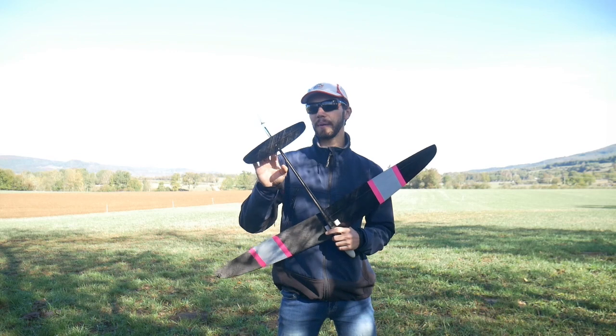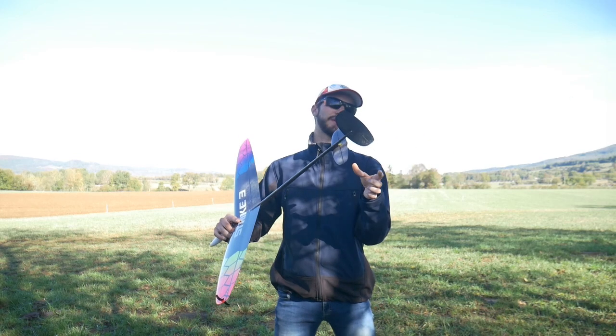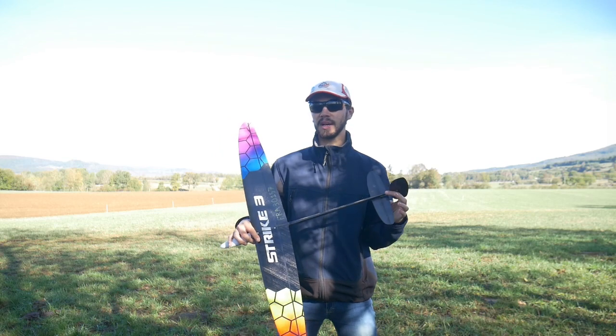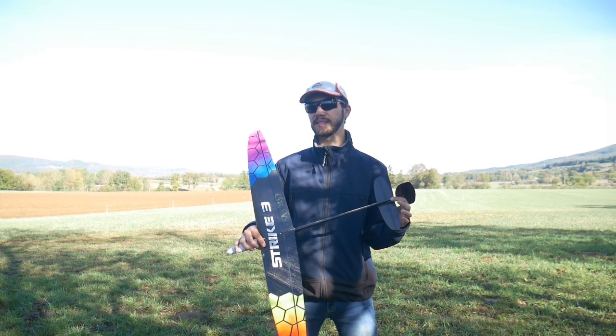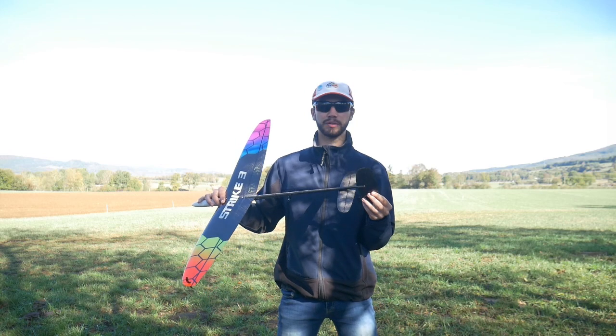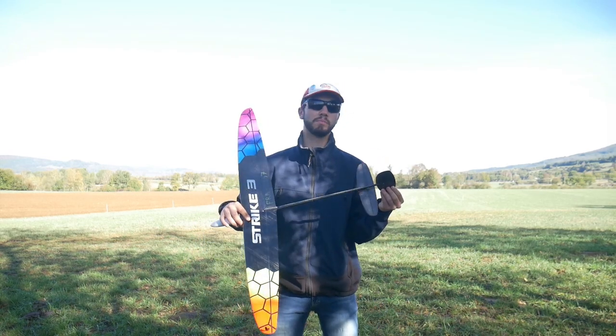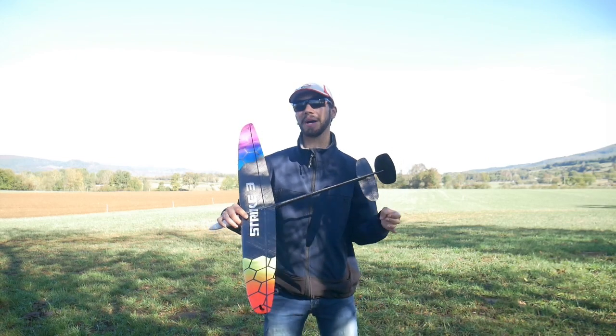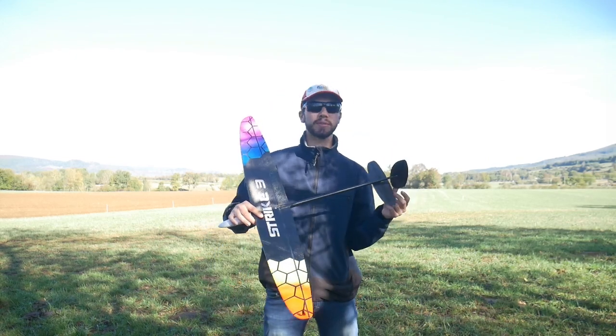About the throw of elevator and rudder: my elevator is around 7mm up and down, and my rudder is 12mm each side, which I think is good. But this is for my CG, so it might change based on your CG.